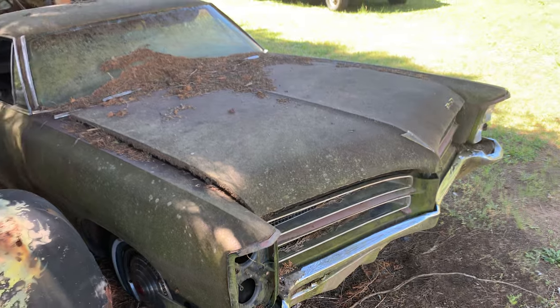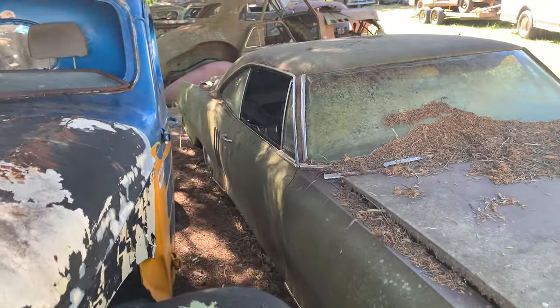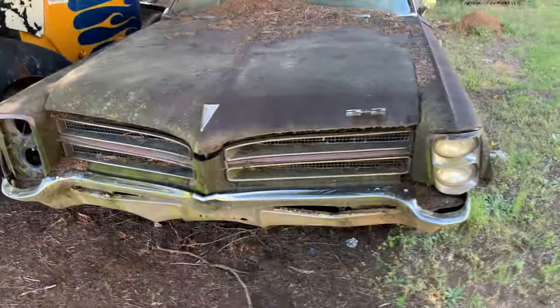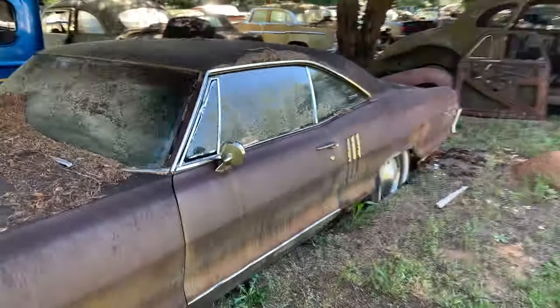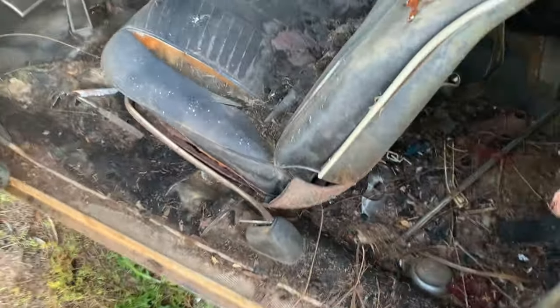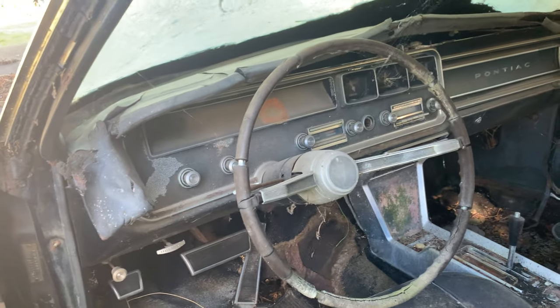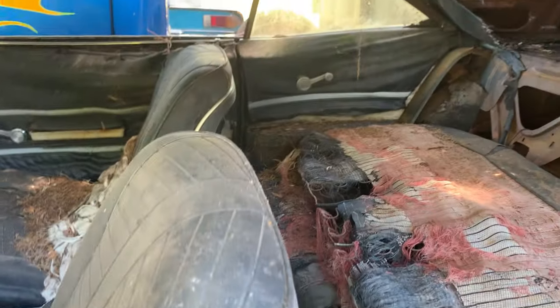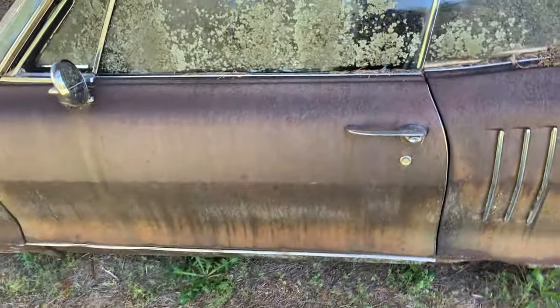Then we got this Pontiac next to it — got a 421 in it and it's a '65. I don't think the door opens on this thing. It's a two-plus-two car, floors are gone, dash is there except the top part of the dash is bad, but the rest of it is there.